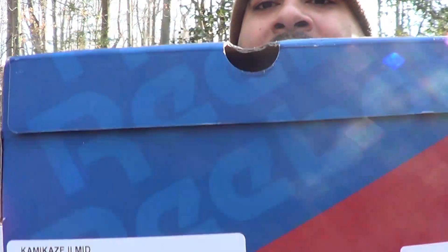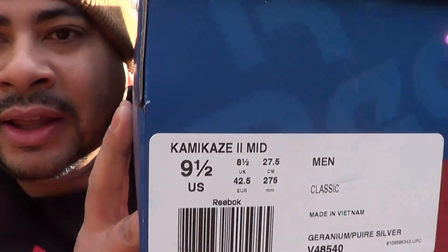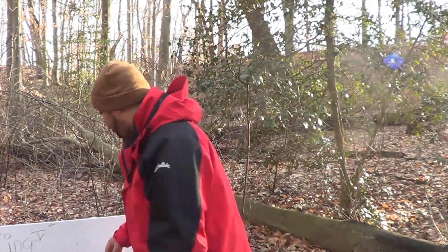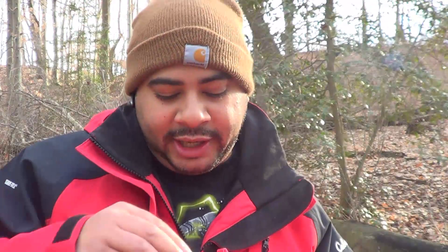Boom. The box — up there for y'all to see that. Nine and a half, Kamikaze 2 mid. And since y'all seen the intro — I hope you watched the intro — you already know it's about the fishing, baby. The fish markets. The fish market.